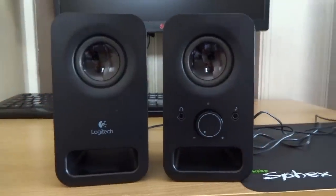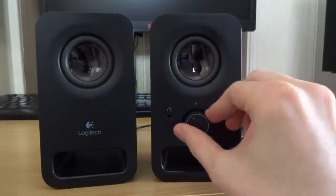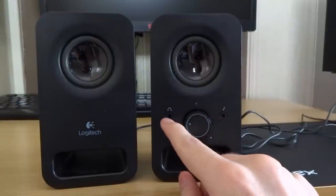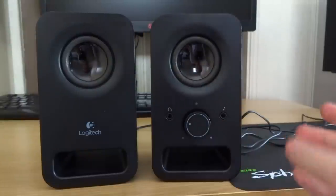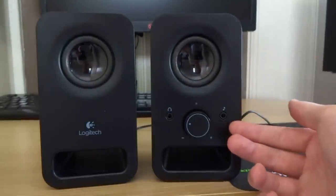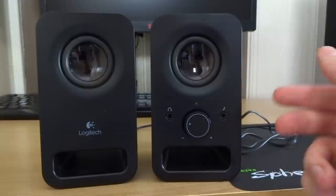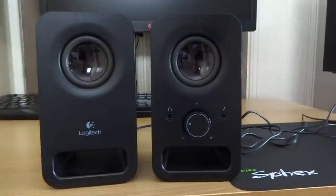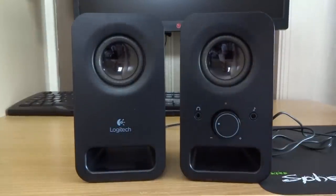On the right speaker you've got your volume control, an output for headphones, and then an input for MP3 players and phones. So you can connect via a 3.5mm to 3.5mm connection, which means you don't have to use them with a PC — you can actually use them from your smartphone or MP3 player, which is really cool.